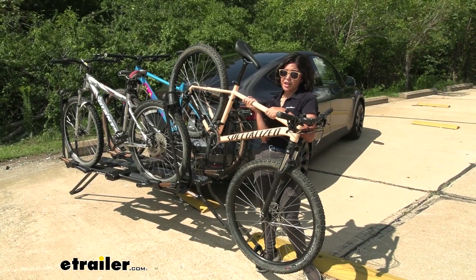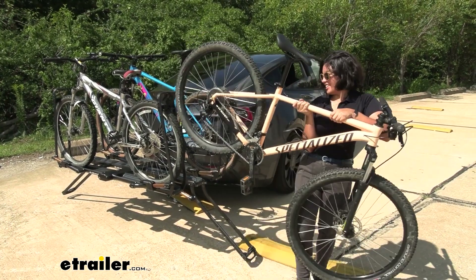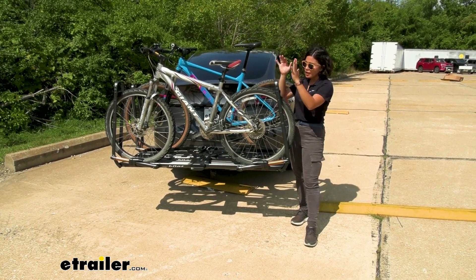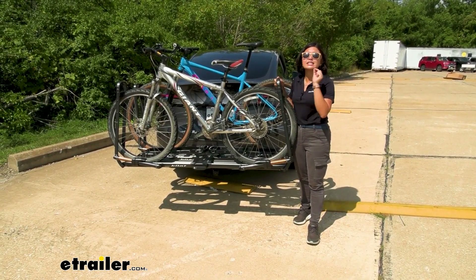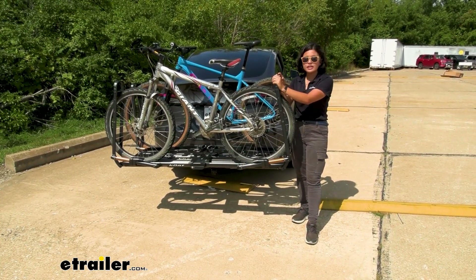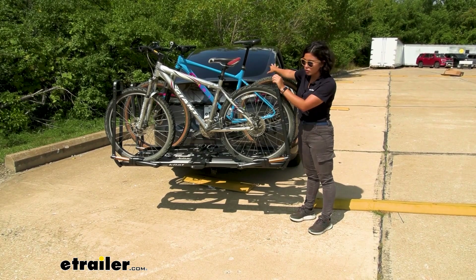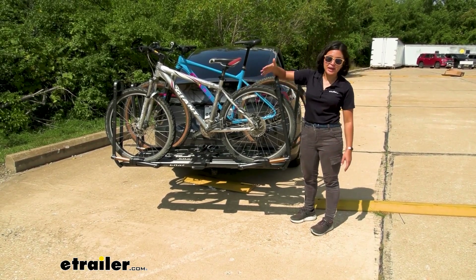I don't recommend this for heavy bikes because it can get a little tricky for the larger ones. Compared to your two-bike Piston Pro X which had a 67-pound weight capacity, the three-bike version has a 50-pound weight capacity per bike. If you have extra-heavy electric bikes, that's something to keep in mind. A good rule of thumb is to have the heaviest bike closest to the vehicle and your smaller, lighter bikes on the outside.